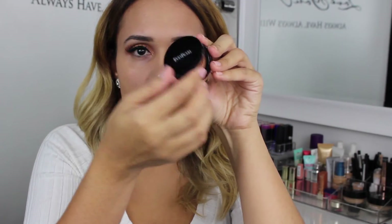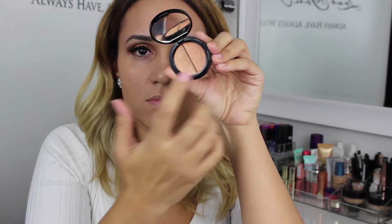To blend everything in I use a Sigma Flat 80 Kabuki brush. For my dark circles I am going in with my Eve Pearl — first I'm going to place the salmon color, and then to highlight I am using the lighter shade.